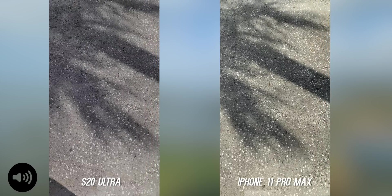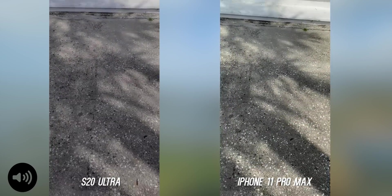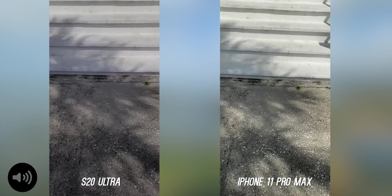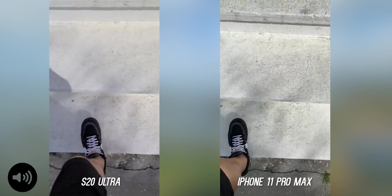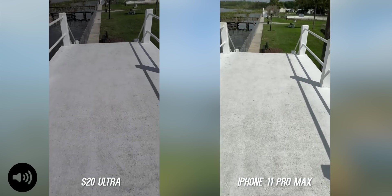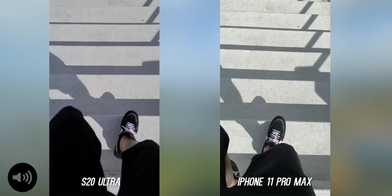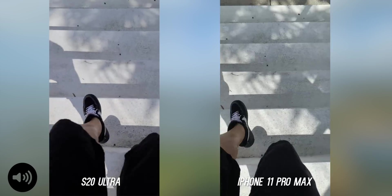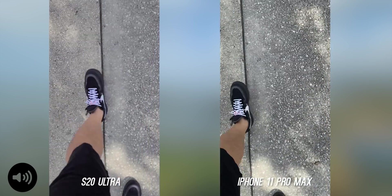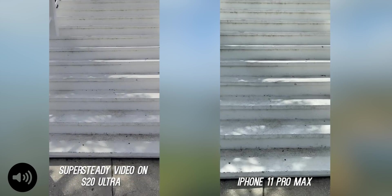We're going to do a test with no special modes, just 4K, 30, going up and down some stairs. Now here's that same test with Super Steady.